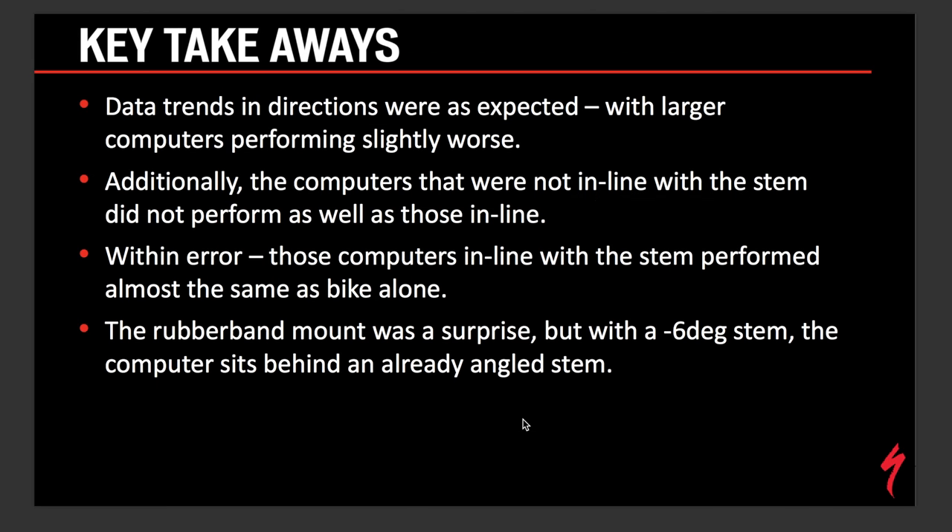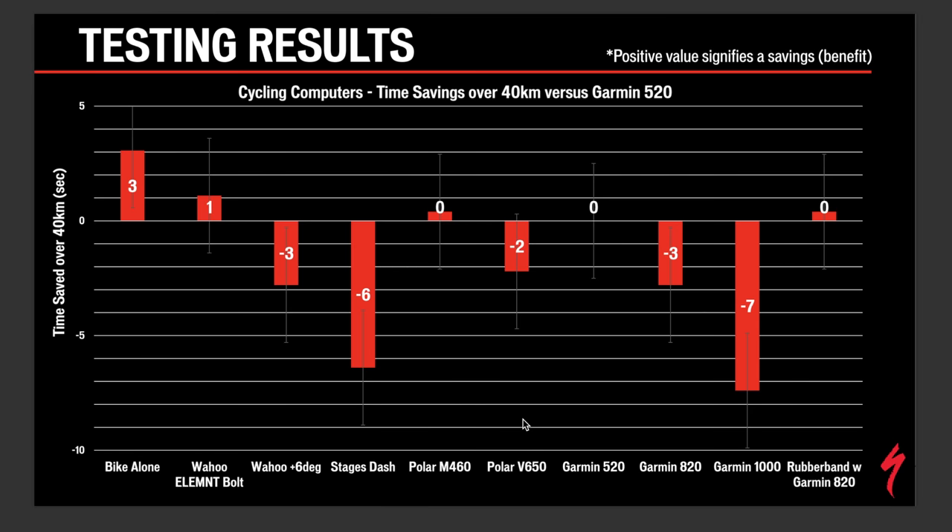The key takeaway is that all these bike computers are really close to each other. It's easy to look at this data and think it's a massive difference, but you're really talking about one or two seconds over a 40k TT — and these computers aren't even designed for TT configurations. Nobody does a time trial on a road bike; they do it on a TT bike. So it's a somewhat nebulous claim. Aerodynamics on road bikes matter less than weight and rider skill, whereas on a TT or Ironman-distance triathlon, that 40k becomes much more significant.